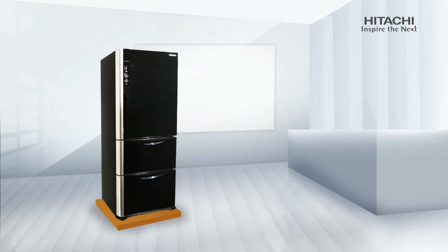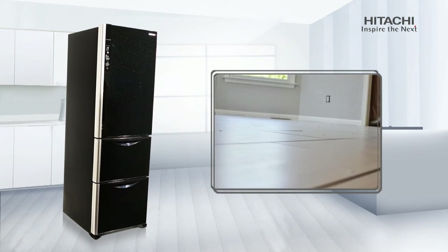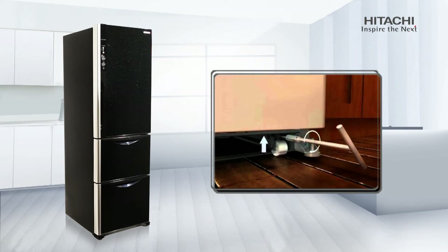Congratulations! You've successfully unboxed your refrigerator. Site of installation: always install the refrigerator on a plain and rigid surface. For door alignment, use front feet adjusters.